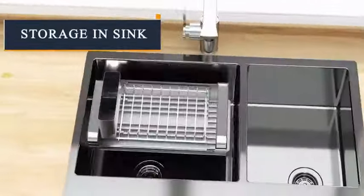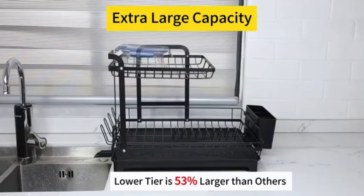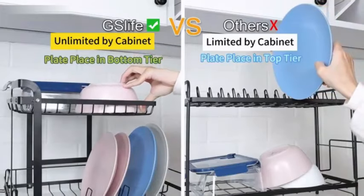The countertop mount design offers convenience and flexibility in positioning the rack within your kitchen space. Sage, the manufacturer of this product, has crafted a practical and stylish solution for your dish-drying needs.